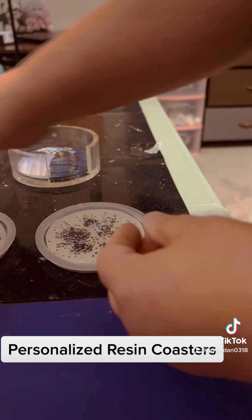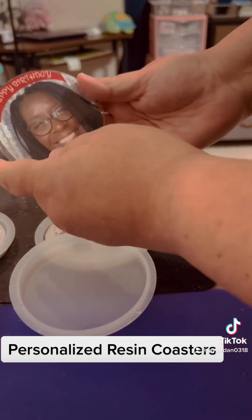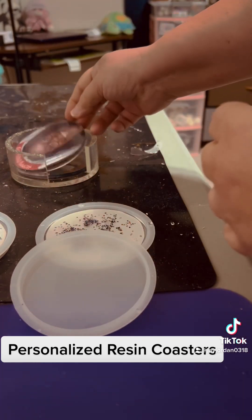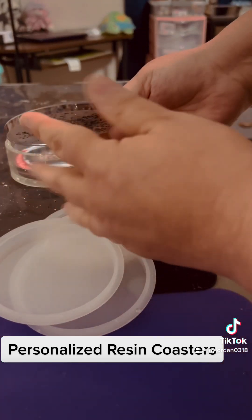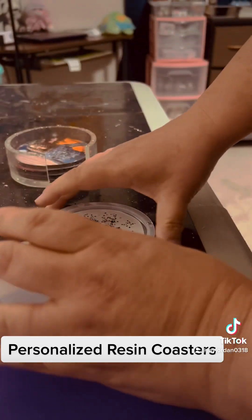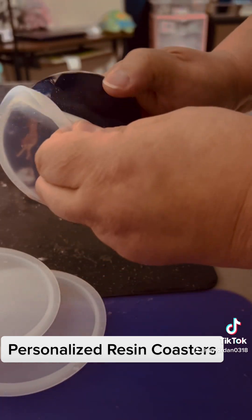Now I'm gonna take out the other one — oh, that one's pretty! And then we put it here. Isn't this so cool? I love this — this is my favorite one. You get coasters that are a forever keepsake; you can't go wrong with doing a coaster for a friend for any occasion.